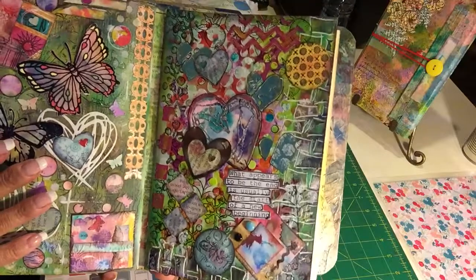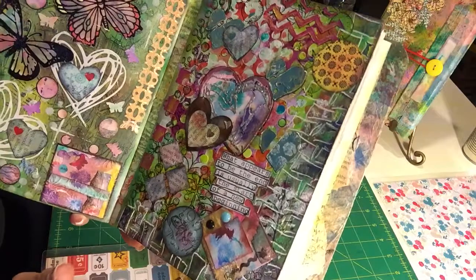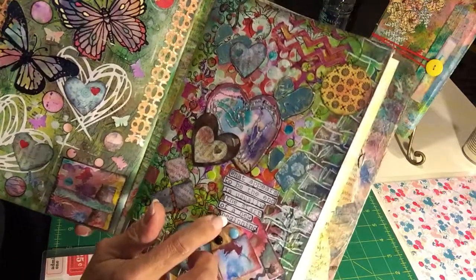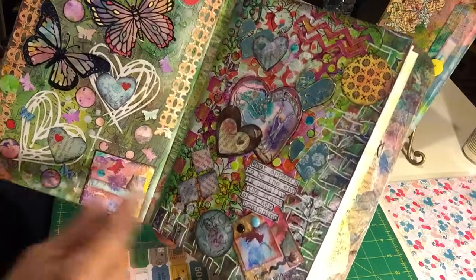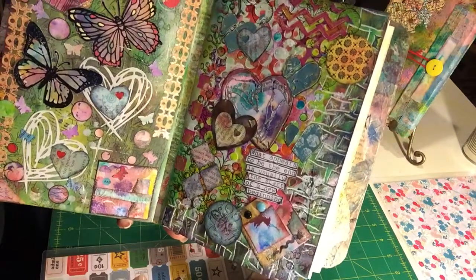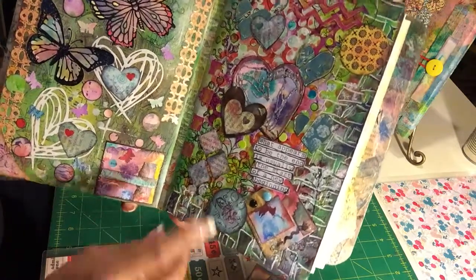So this is what I developed — crazy, but I like it. I had a little sentiment there that I stamped and fuzzy cut. That's another video I had also — how you just go ahead and stamp some of your stamps and then fuzzy cut and add them later on.